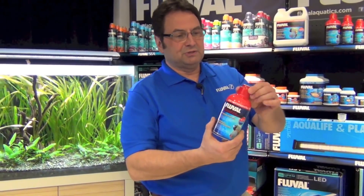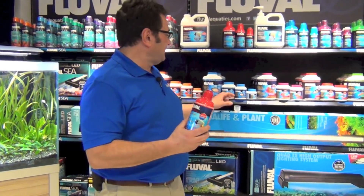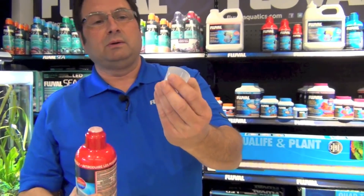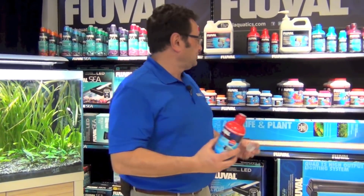That will allow you to get a good solid dose of nitrifying bacteria into it. You're also going to notice that we have a cap wrapped up underneath this packaging. It's a 25ml cap, which makes dosing your aquarium super convenient and easy. Just pour it in and you can measure it off on the milliliter markings on the side of the cap to see how much you're putting in.